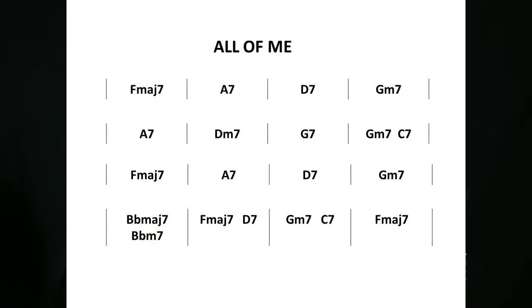Let me show you right away with a very fitting example. 'All of Me' is another very well-known standard, particularly appreciated by those into swing and gypsy jazz, and at first glance the chord chart looks nothing special — and in effect it is nothing special.